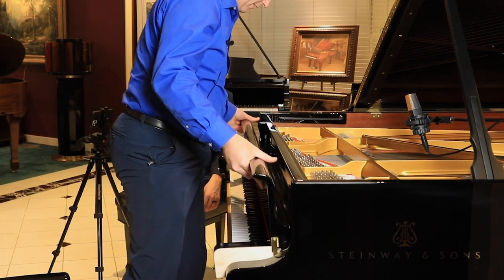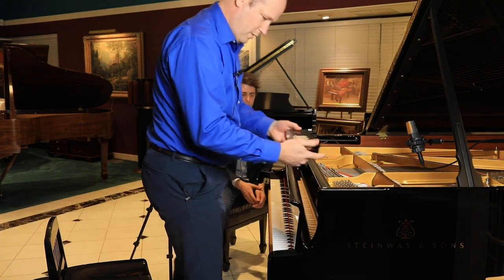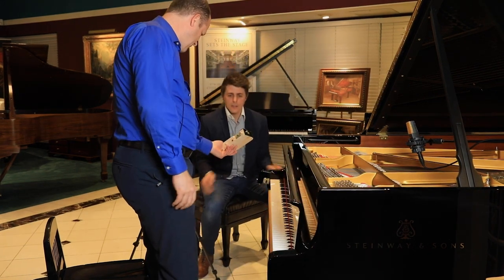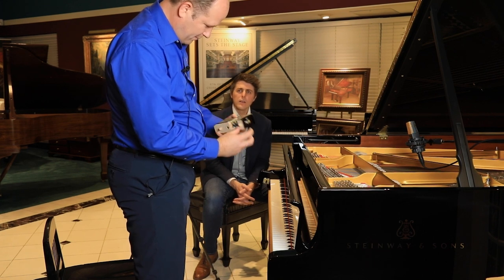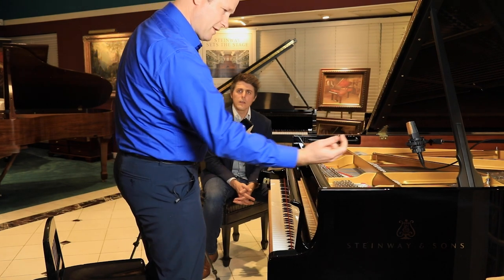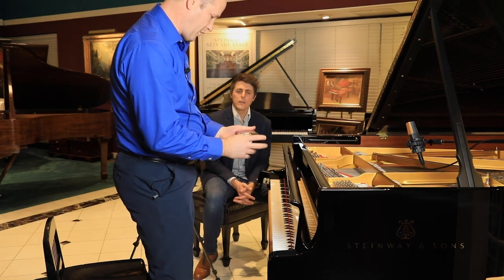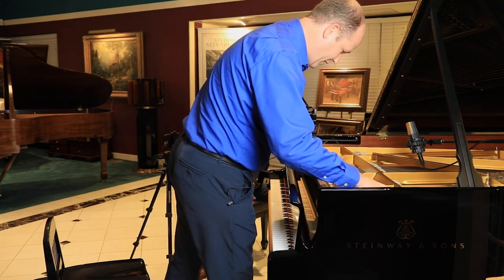There are so many more elements that are the same now between the Hamburg and the New Yorks. One right here is the Cheek Lock — what we've got is an adjustment screw so I can adjust the position of the action and hit the sweet spot on the string. With the New Yorks, you just had a plate that was fixed; you had to put shims in and monkey around with it to get it where you wanted.